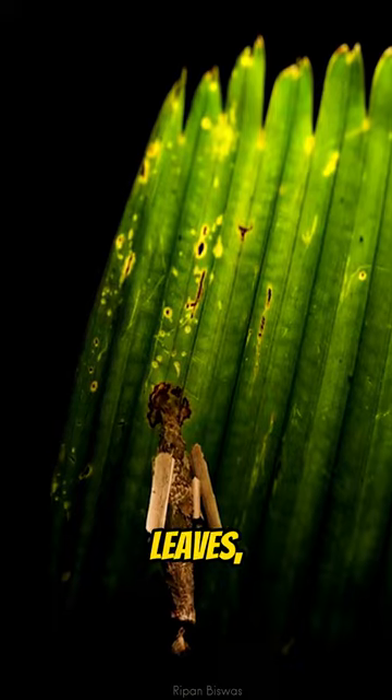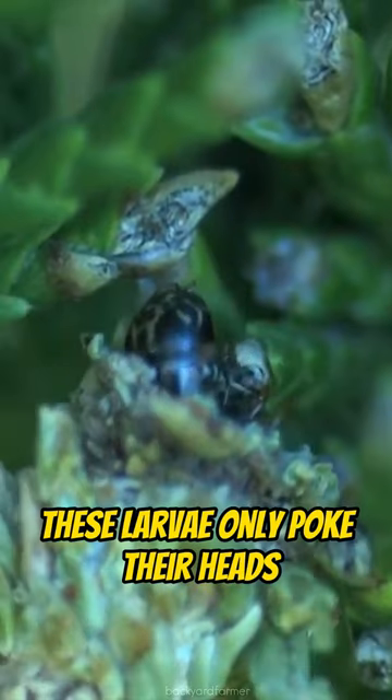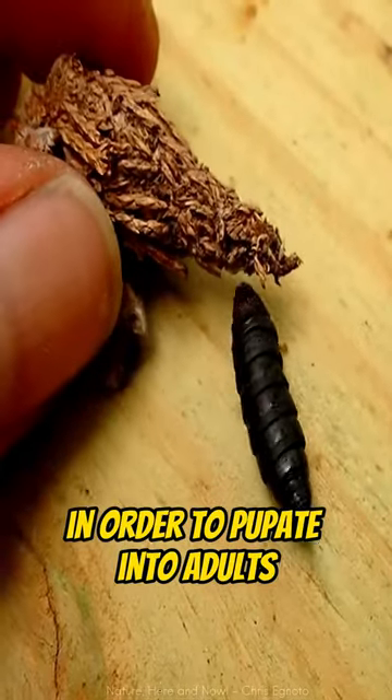Twigs, leaves, moss, bits of plastic, or even dead insects. These larvae only poke their heads out of the case to eat, but the males would withdraw completely into their abode in order to pupate into adults.